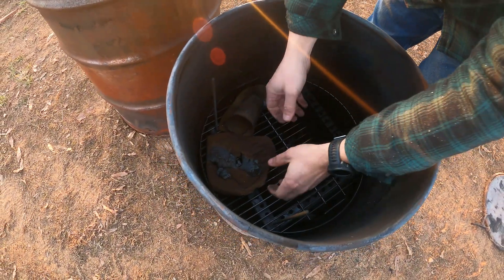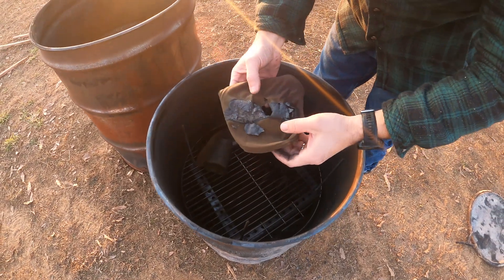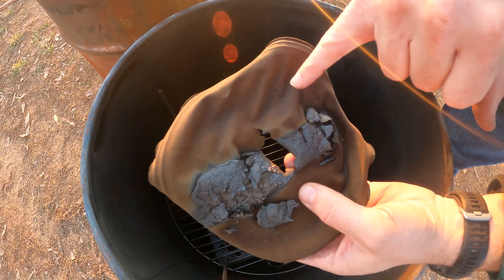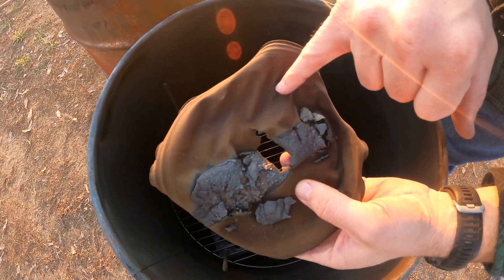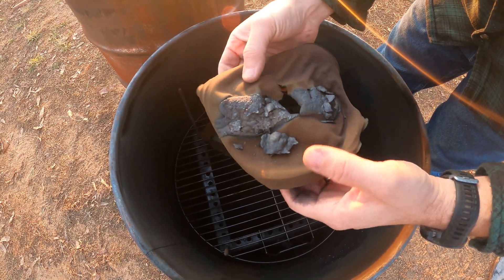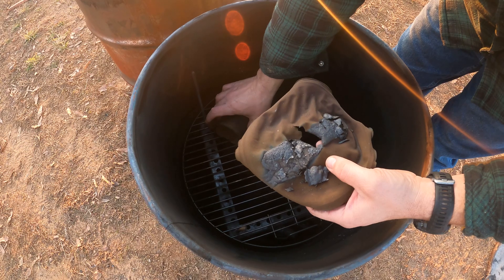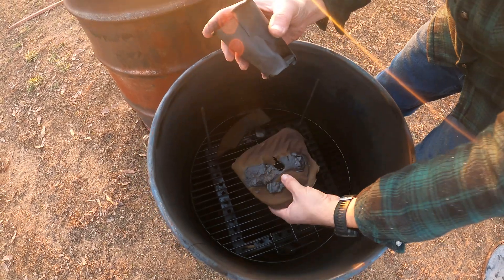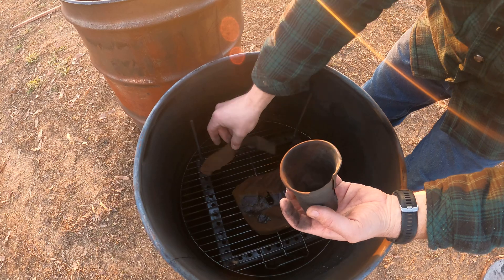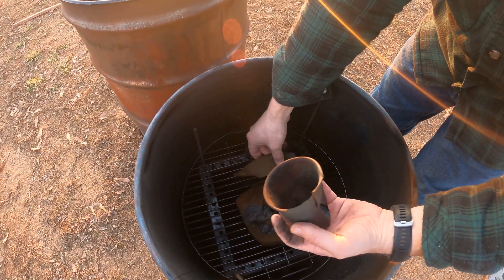Oh wow! The fork and knife are pretty much gone — they have completely turned to ash. What's cool about the plate is you can actually still see the markings on it. It's got a bronze color, which usually is an indication of other materials like iron. The coffee cup is about to just completely crumble. This was the sleeve that went around it, and the sleeve is actually in better shape than the cup itself.